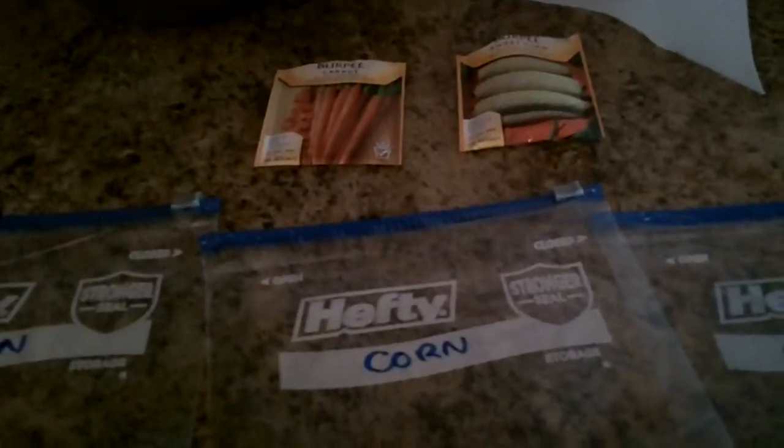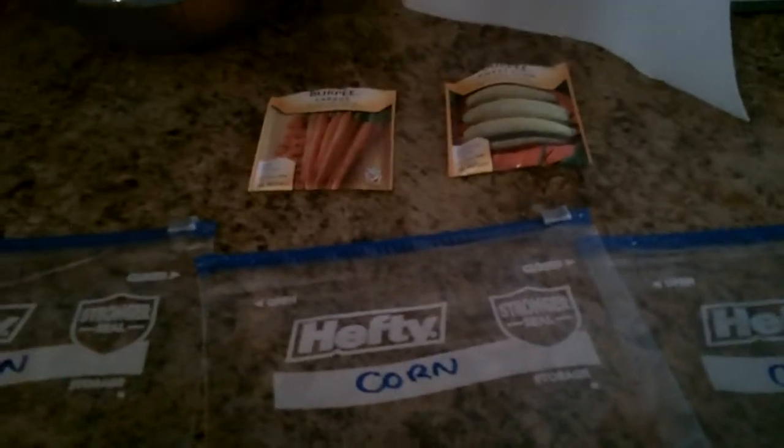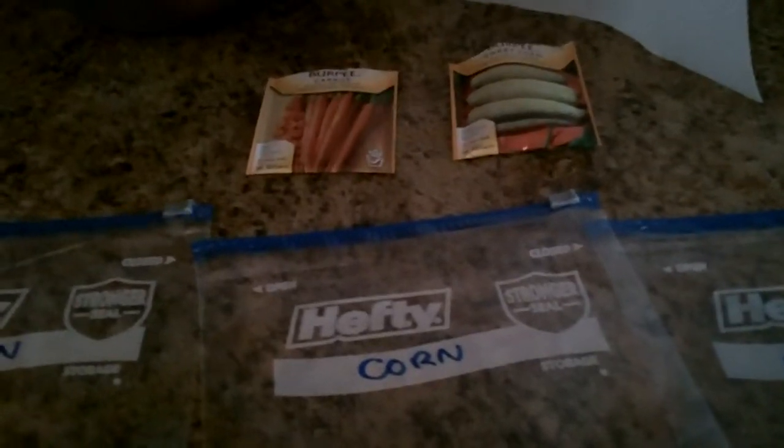Put it in a dry area with some sun — not too much sun, because you don't want the paper towel to dry out. You also want to make sure you don't get too much of a temperature change in whichever area you put it in. I just leave mine in the kitchen and they actually do pretty well.